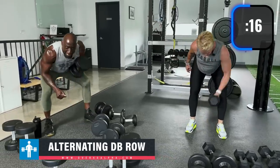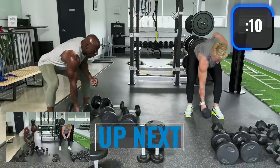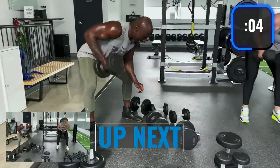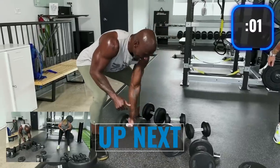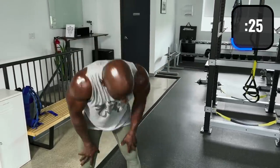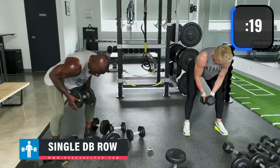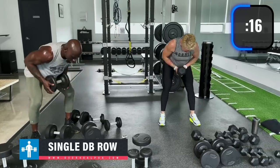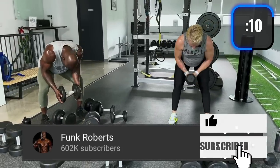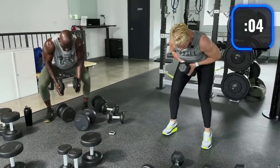Alternating row — I'm picking the dumbbell up from the middle. Rowing inside my leg, hitting another variation of the row. Make sure the back is straight and you sit down a little into the hinge. Exhale on the way up. Single dumbbell — Angela does the landmine grip. I'm holding the dumbbell at the side. Bend those knees a little more.